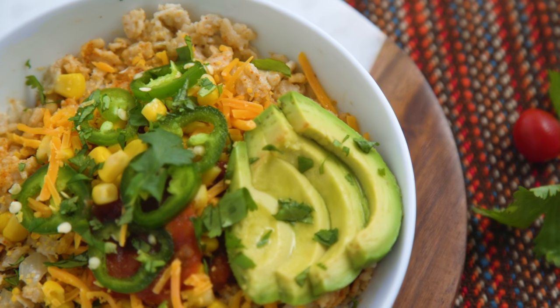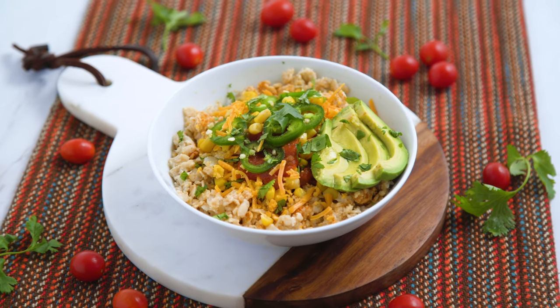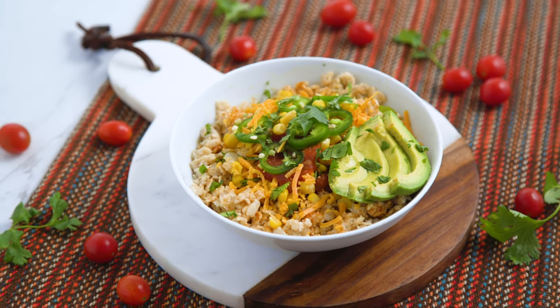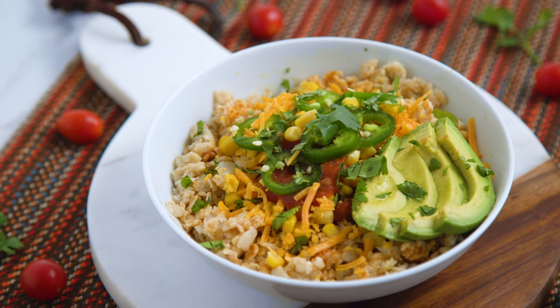You guys, this oatmeal is really just such a great base for anything. You can get creative and go crazy with it because if you start with that neutral and unsweetened oatmeal base, it's really versatile for flavor pairings.